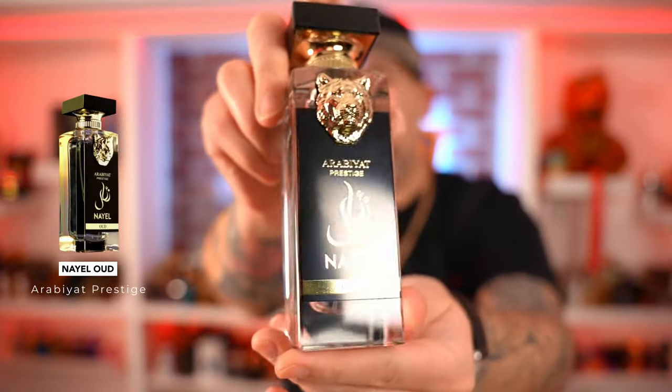Since Yves Saint Laurent Tuxedo is one of my signatures and I got Nihelle Oud, which is the YSL Tuxedo clone, I figured why not pick up Nihelle Queen, which is a Baby Cat alternative. Now I can't tell you if it's a good alternative or not, but I can tell you if the fragrance is good or it sucks. Let's roll my music so we can check out Nihelle Queen to see if she rules the world.